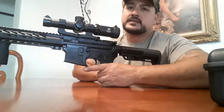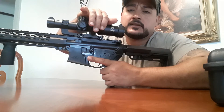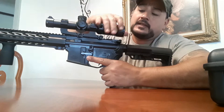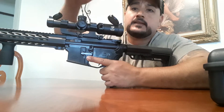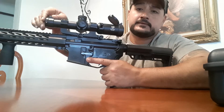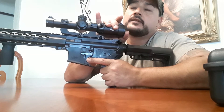Real nice so far. As you can see right here, this is how it looks. It's a second focal plane, illuminated, 1 to 6 power. It comes with this nice little lever that takes you from 1 to 6 real quick. It comes with the caps to protect the lenses.